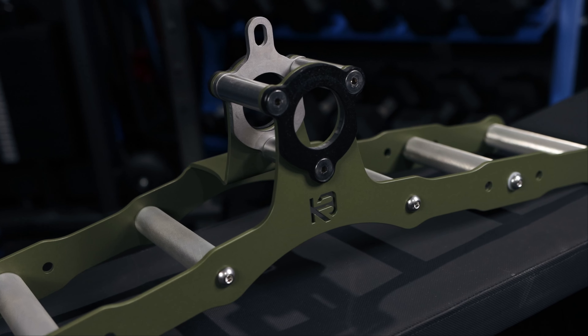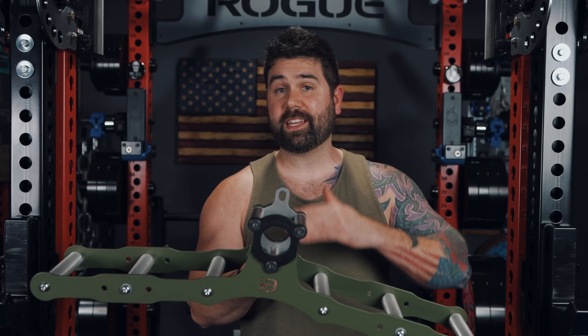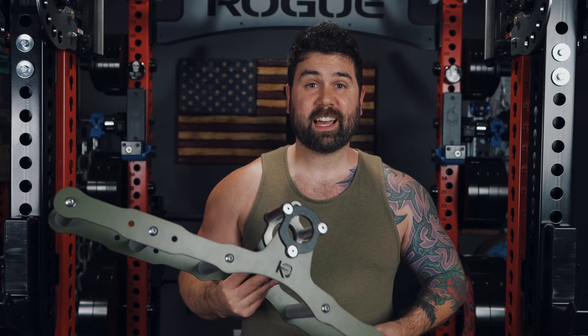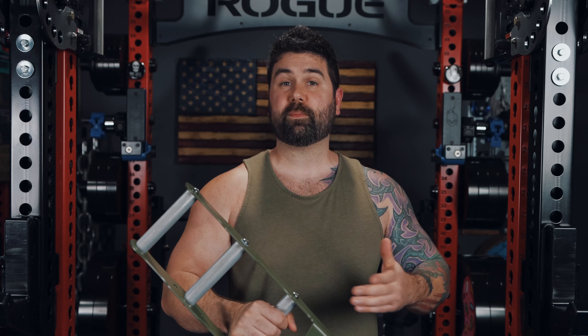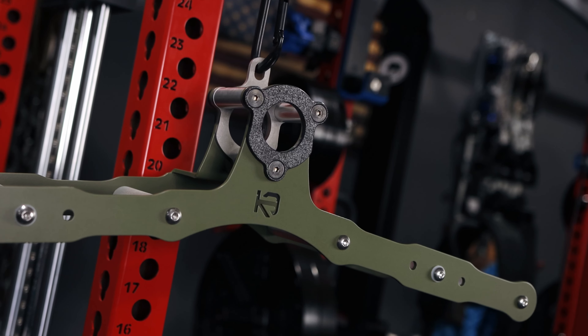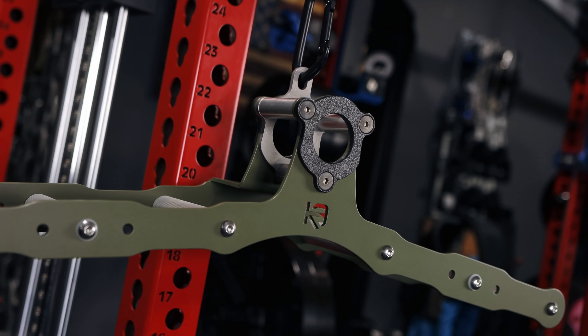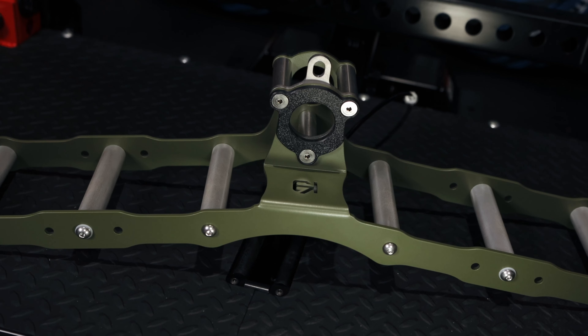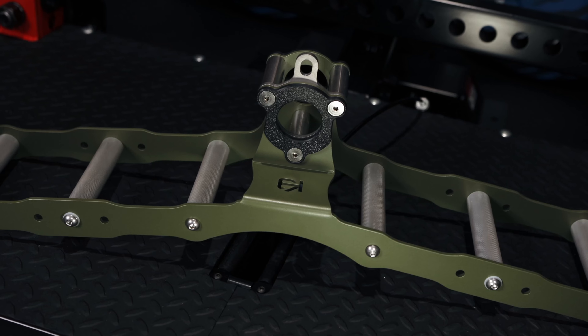When it comes to the body or frame of this attachment, there are several notable features worth discussing. The Atlas is both compact and lightweight, measuring 32 inches in length and just under 10 inches in height. This design allows for easy maneuverability around the gym, especially compared to the more cumbersome, bulky multi-grip attachments on the market. Similar to the handles, the body of the Atlas is also constructed from aluminum and finished with an evenly applied powder coat. By utilizing mostly aluminum, Cleverbuilt has ensured that the attachment is not only durable, but also lightweight and easy to handle.